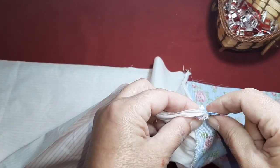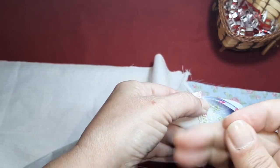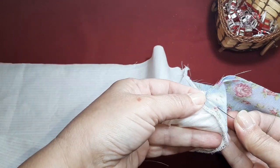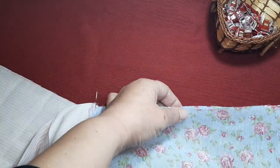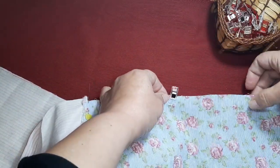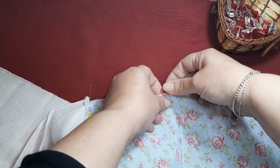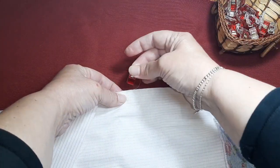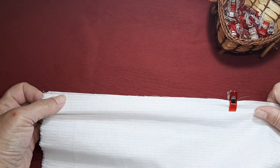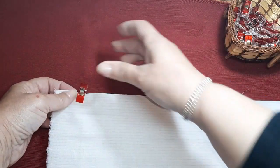Pondremos un alfiler para que no se nos mueva. Si queréis podéis hilvanar o podéis dar un punto, como más fácil os resulte. Eso ya es cada una a su gusto. Y simplemente vamos a unir estas piezas, vamos a ir poniéndolas juntitas. Como veis, es bastante fácil de hacer. Se hace muy rapidito y no cuesta ningún trabajo.